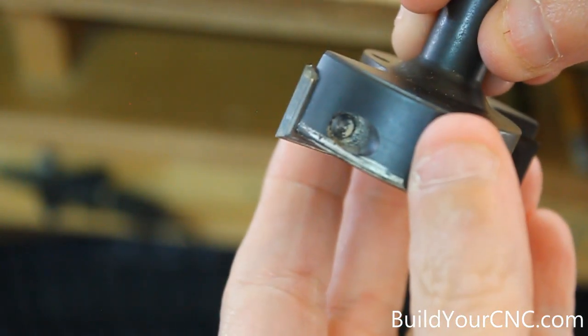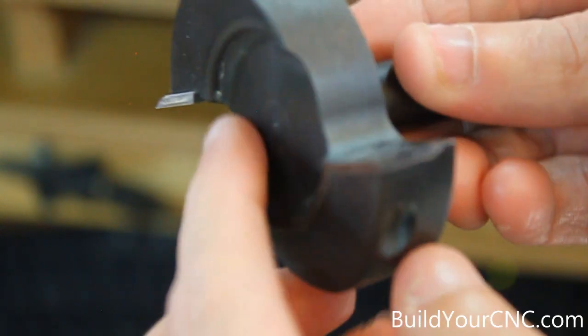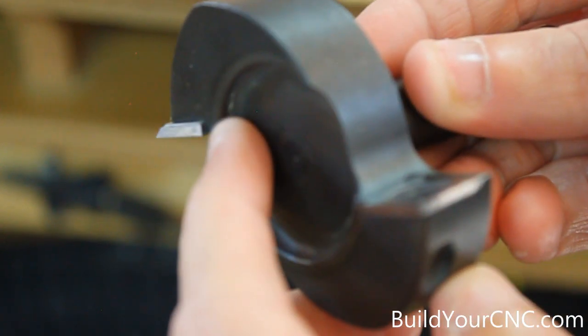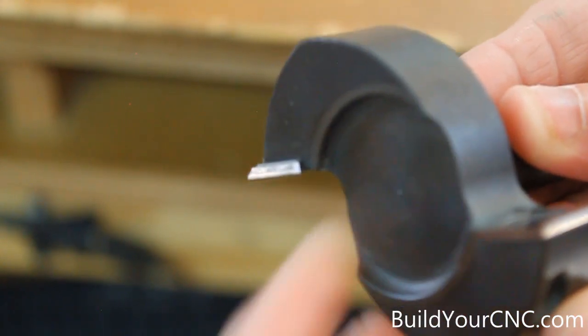We're going to use this surfacing tool to resurface our table. You can't go more than one eighth of an inch in depth, but it's recommended to actually go one sixteenth of an inch. We're going to take our time doing this — we do a resurfacing about every two or three months.